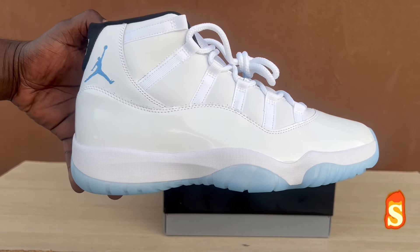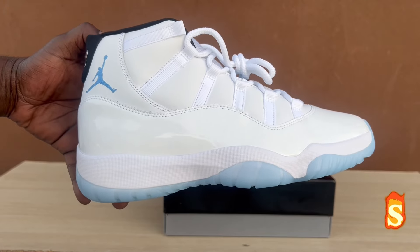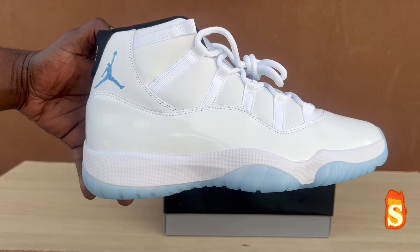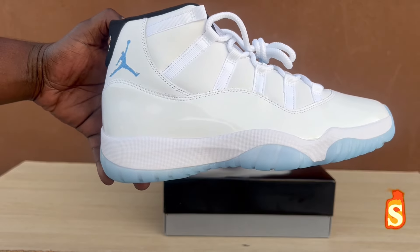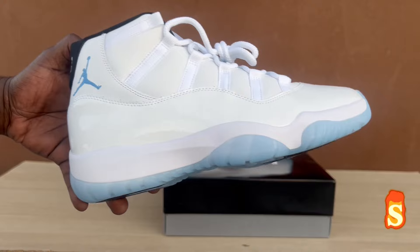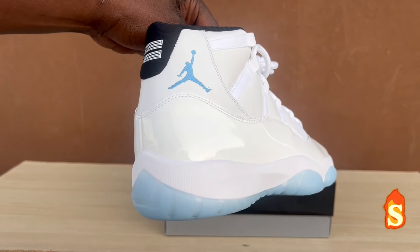Like I said, these ain't come out. Last time they came out was 12 years ago — 2012, December 20th, to be exact. These are clean, y'all. Let me know — y'all picking these up?